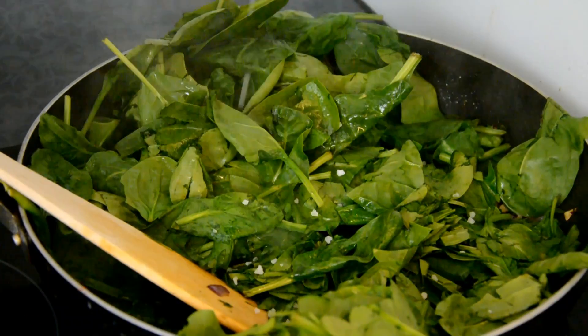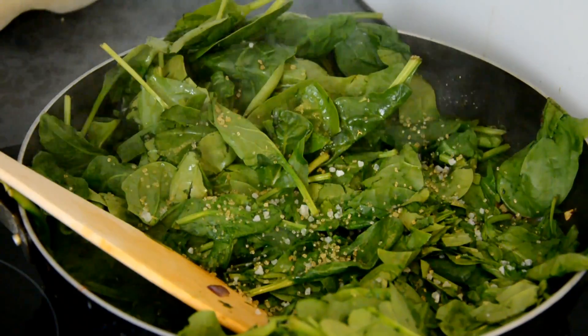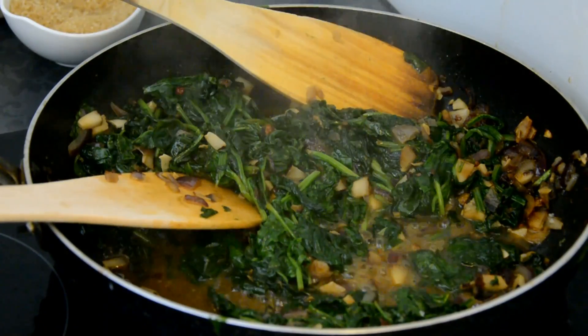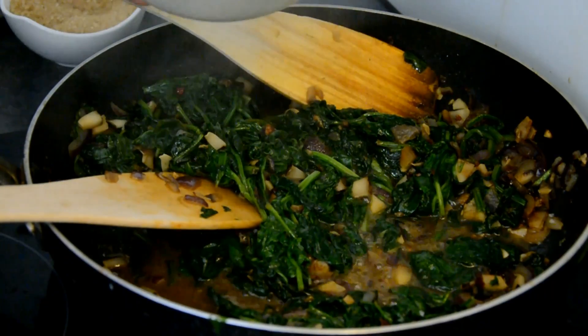I'm going to add some sea salt, and one and a half teaspoons of brown sugar. Mix it nicely. As you can see, it has shrunk very much. I'm going to switch off the heat because it's really high, and it's time to add the cream.